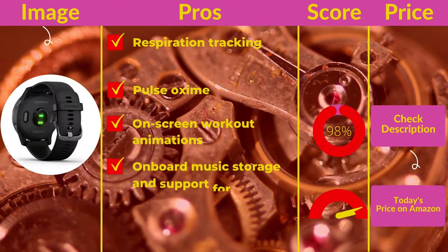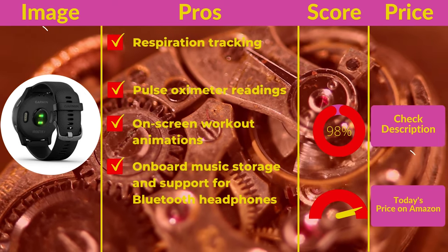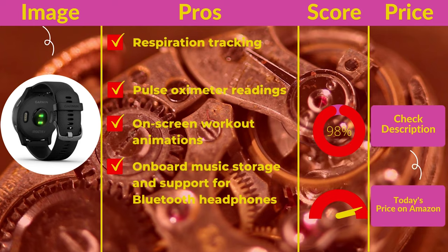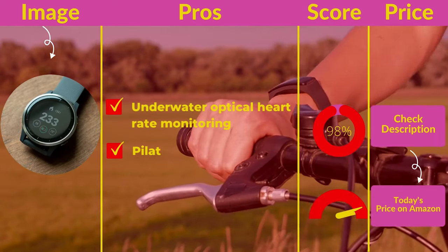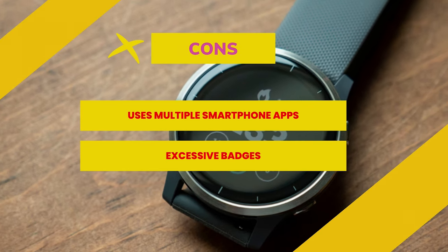Pros include: respiration tracking, pulse oximeter readings, on-screen workout animations, onboard music storage with support for Bluetooth headphones, and underwater optical heart rate monitoring. Cons include: uses multiple smartphone apps, and excessive badges.